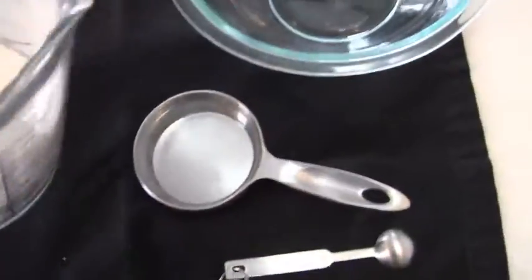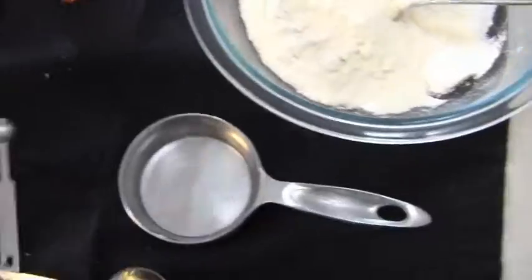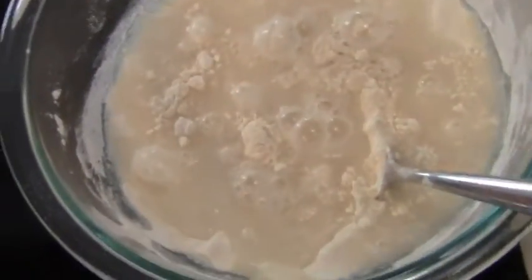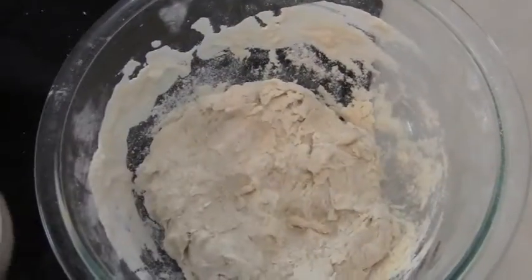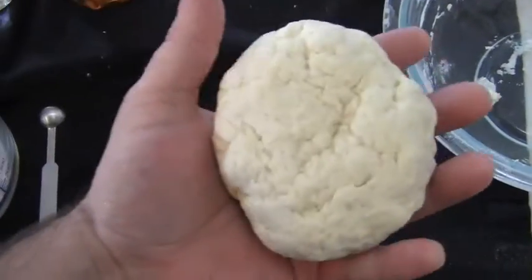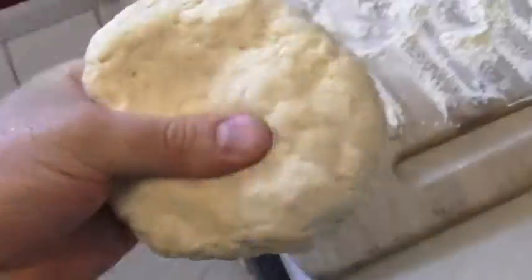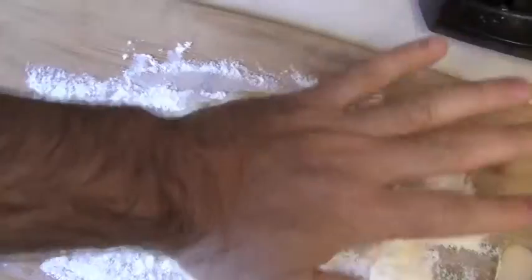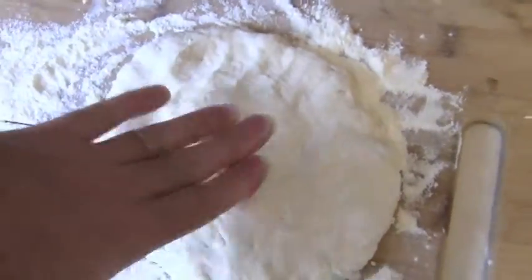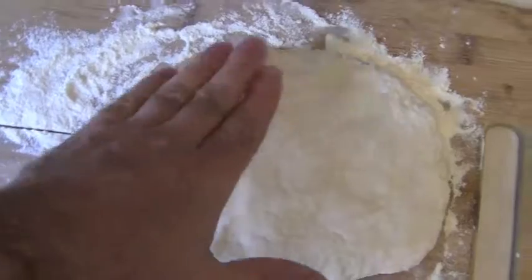Mix all those ingredients together real good until you get a dough ball. Add a little bit of extra water as needed so you can make it a nice consistent dough ball. Knead it into a dough ball — should look something like that. Then I make it into a circular shape, kind of flat like a frisbee, set it aside on a cutting board with flour, and squash it flat. Pat it flat, make sure both sides are covered with flour, and let it rise for the next 15-20 minutes.